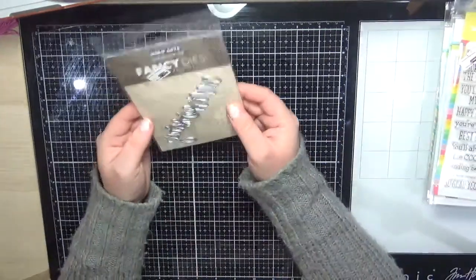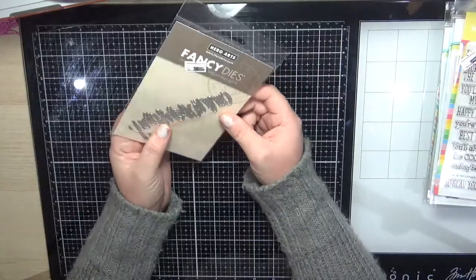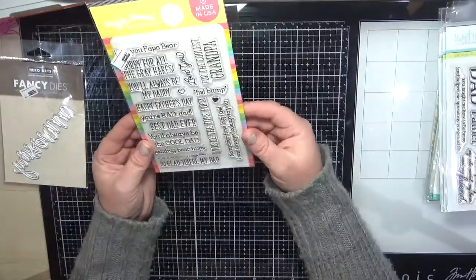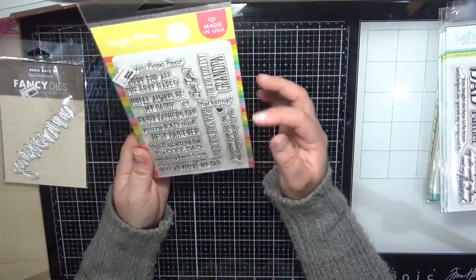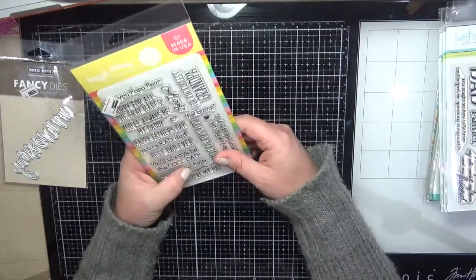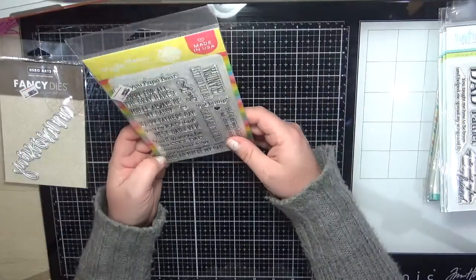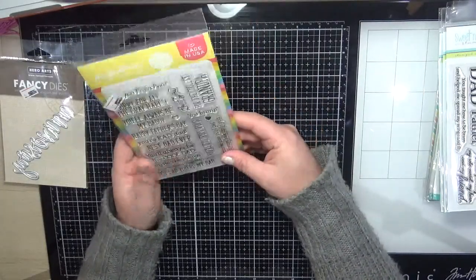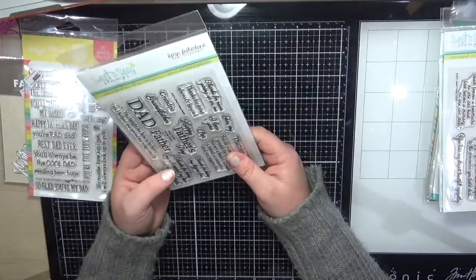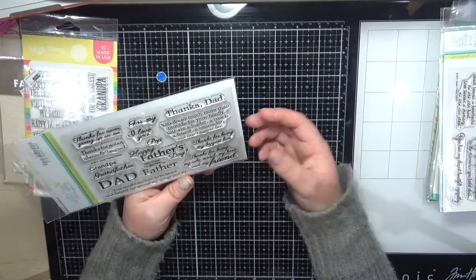This one is from Hero Arts — it says 'anniversary,' and I thought that would be sweet since I don't have any anniversary word dies. This one is from Waffle Flower — the Be Him sentiment set, with words for dad, grandpa, pop, and more. Really sweet for Father's Day cards — all your Father's Day and best dad sentiments. This one here is also a Father's Day stamp set with really sweet words for your dad.